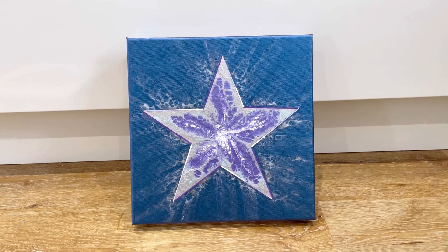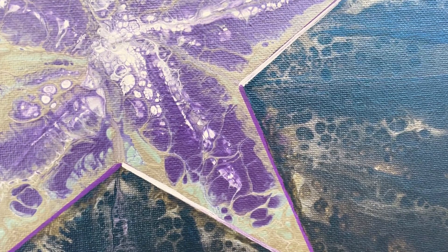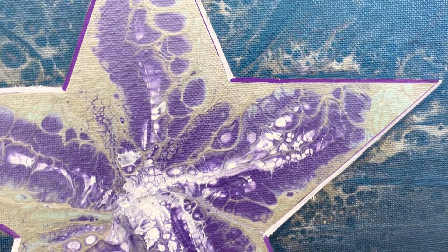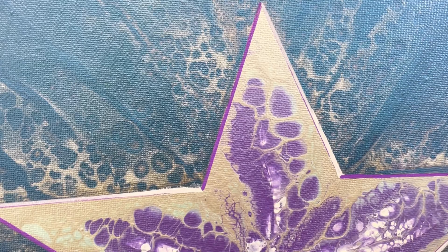Just to show you up close - here you can see some extra blue where the purple just spilled over and it wasn't a straight edge. There were just a few places like that around the star. So I've added a bit of extra blue and I've added a bit of extra silver just to create a more symmetrical pattern around each of the points.